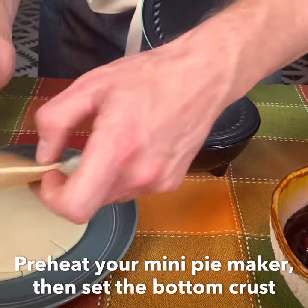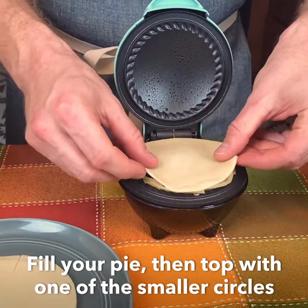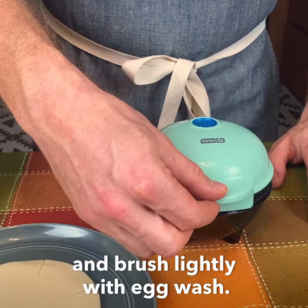Preheat your mini pie maker, then set the bottom crust so the edges overlap neatly. Fill your pie, then top with one of the smaller circles, and brush lightly with egg wash.